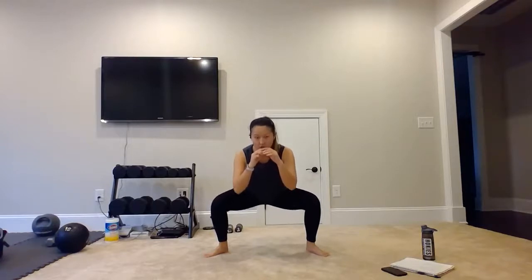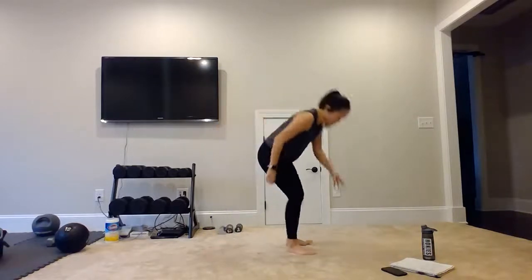So we will start with a sumo squat position. Our feet will be outside of our hips, toes slightly angled at a 45 degree. And then we're going to come down into that squat, and we're just going to pulse it out 15 times. You're staying nice and low, just kind of bouncing up and down. And then once we're done, we will extend it up and move into our second exercise.